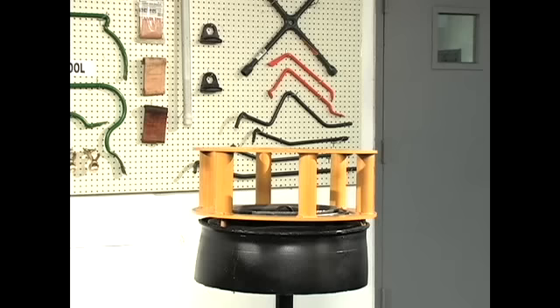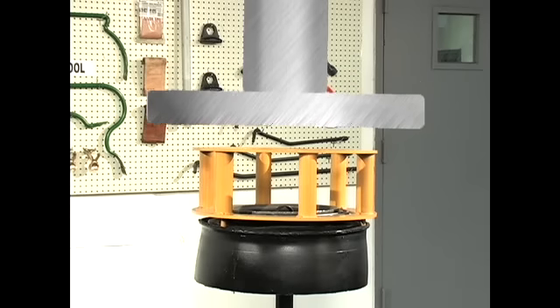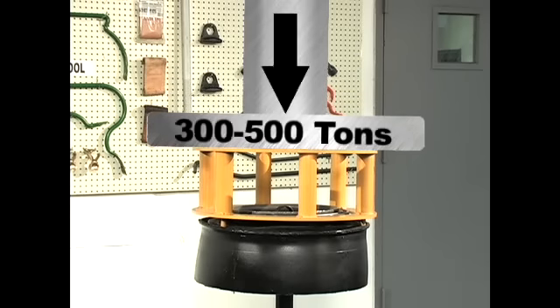A mounting and demounting cage is needed to transfer the pressure from a hydraulic press to the sidewall of a solid rubber tire. This animation simulates the ram of a hydraulic press that is used to compress the mounting and demounting cage with three to five hundred tons of force onto the sidewall of the solid tire.